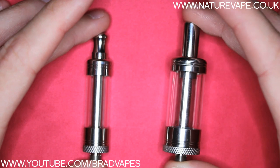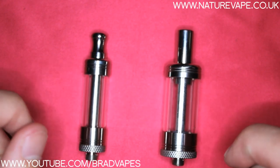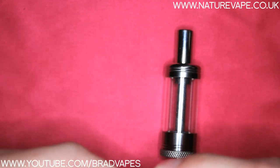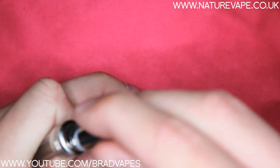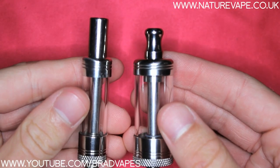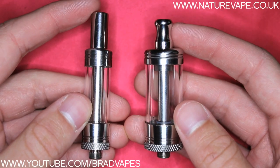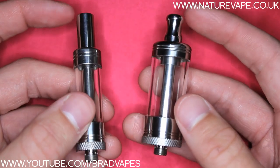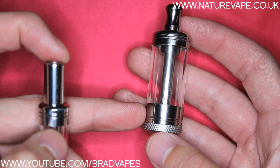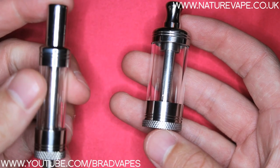So these are the atomizers themselves. We've got the midi and the mini. The first obvious difference is the fact that the midi is bigger and the mini is smaller, but also the drip tips are different, which is quite cool because they're both 510 drip tips, so if you wanted to you could swap them over. They're both actually really nice drip tips, really nice quality along with the rest of the atomizers. We'll go into more detail about the midi and then I'll show you how to re-wick the coil once it needs re-wicking.